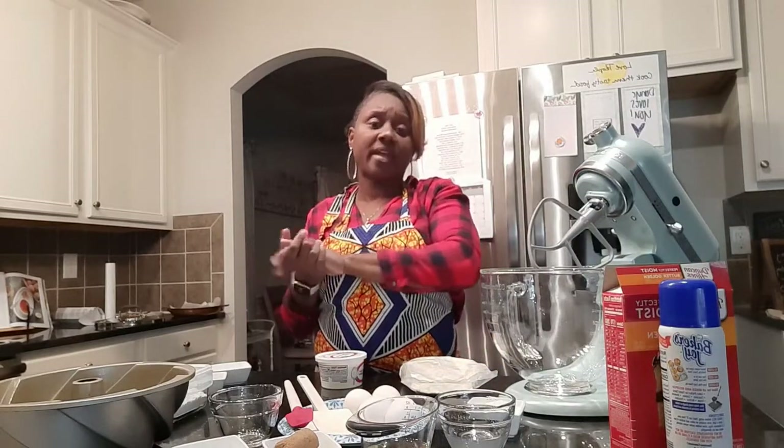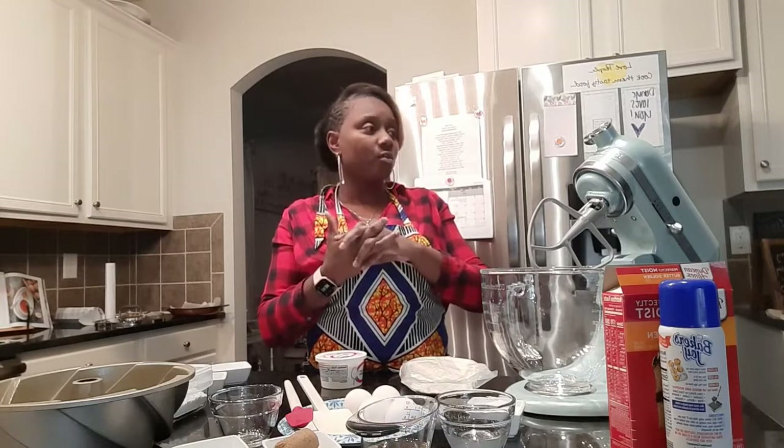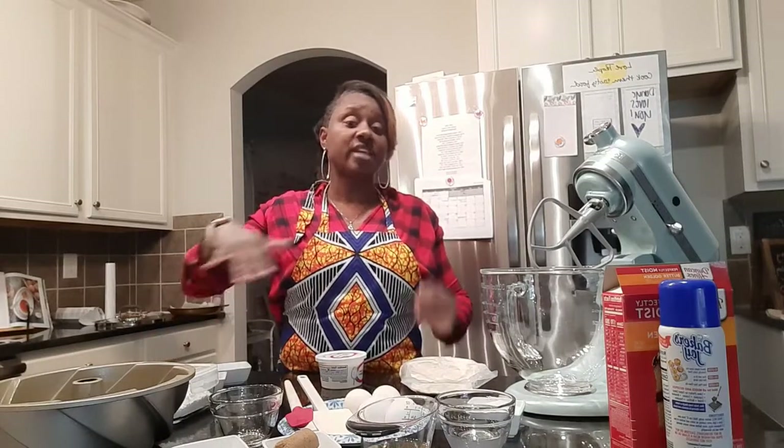There used to be a time where I would oil my pan with shortening and then shake the flour in, or spray the pan and then shake the flour in. Now Baker's Joy — as well as Pam — has the mixture in there together, so it makes life so much easier. I also have some ingredients over here for the glaze that we'll use after the cake is made.